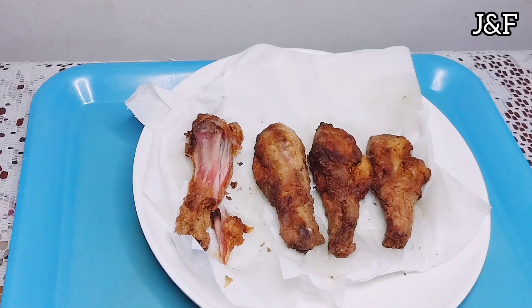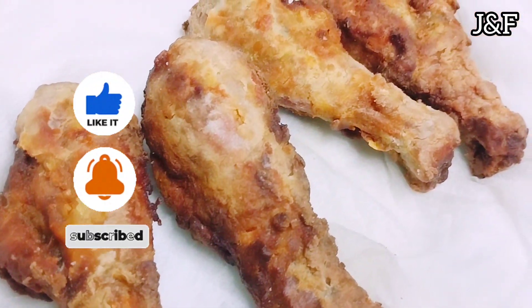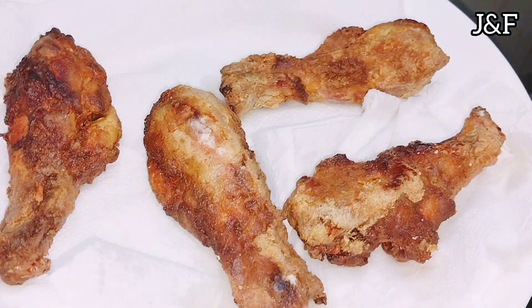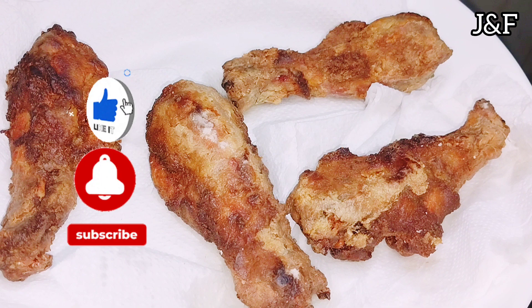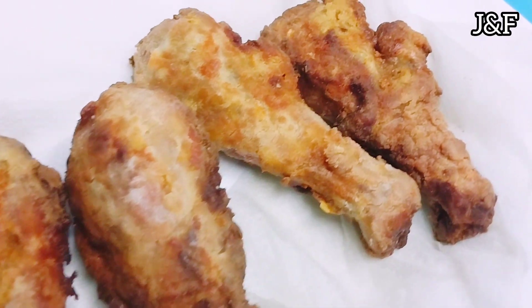Thanks for watching guys. Please give this video a thumbs up — it really helps in pushing the video out there. Leave me a nice comment: what do you guys think, and how do you guys make your own chicken? I also hope you try this recipe next time you make chicken. Please hit the subscribe button if you haven't. I'll be seeing you guys in my next video. Ciao!